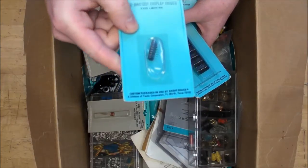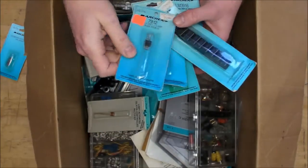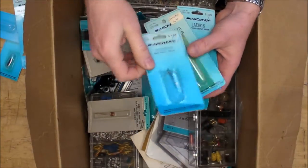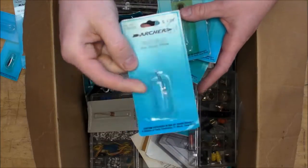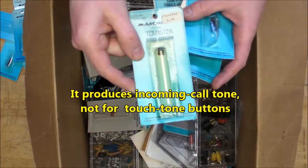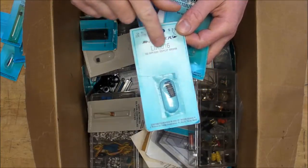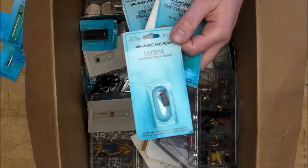We've got an LM3914 LED bar/dot display driver, a 7912 voltage regulator, 16K dynamic RAM - you can't get this in any Radio Shack these days. A tri-color LED - it's bi-directional, so it'll be red if you send current one way and green if you send current the other way. A tone ringer - you can make your own touch-tone telephone with this. And here's the LM3916, which is a VU meter chip with a logarithmic scale for the LED bar display, whereas the 3914 has a linear scale.